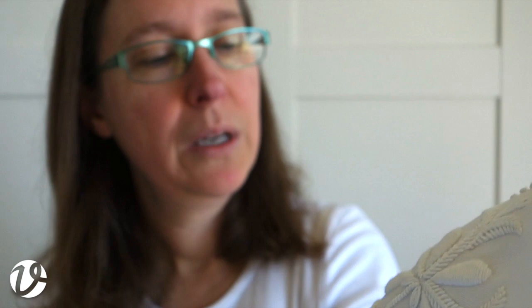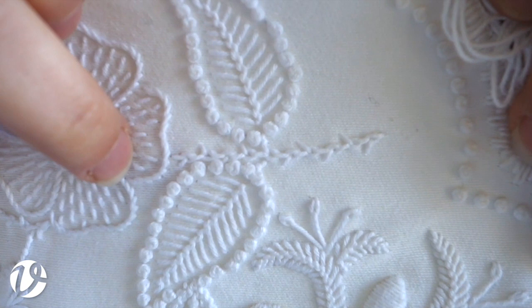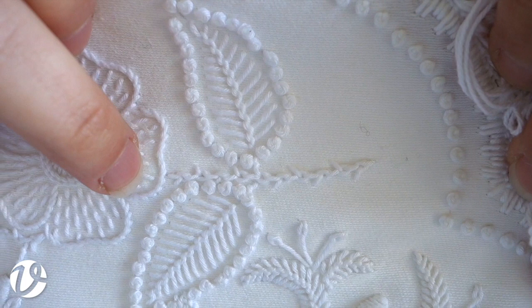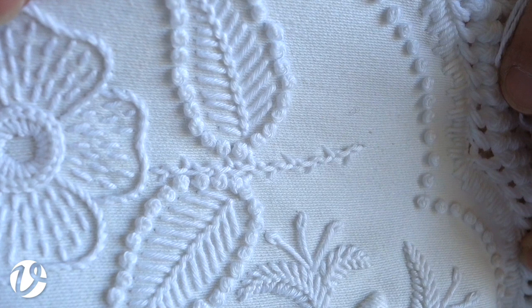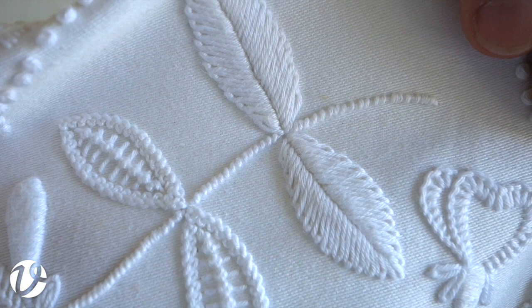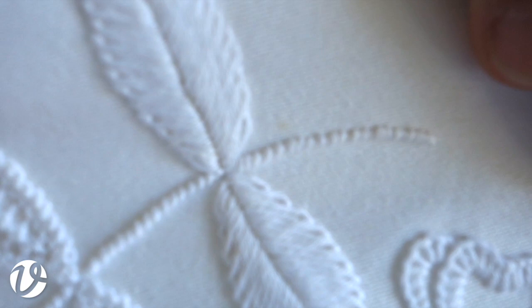Up here we had coral knot stitch. At the other end of the stem we've got cable chain stitch, which is similar to cable plait stitch - the same basic stitch but worked end-on-end rather than next to each other. It's overcast at the sides with a simple stitch that comes up at the side and goes into the cable chain, creating little thorns - quite appropriate for a rose. The honeysuckle stem is very closely spaced coral knot stitch, which almost looks like a twisted cord or rope.